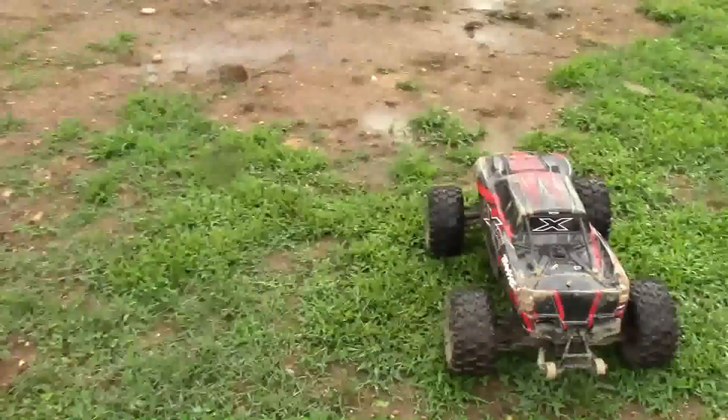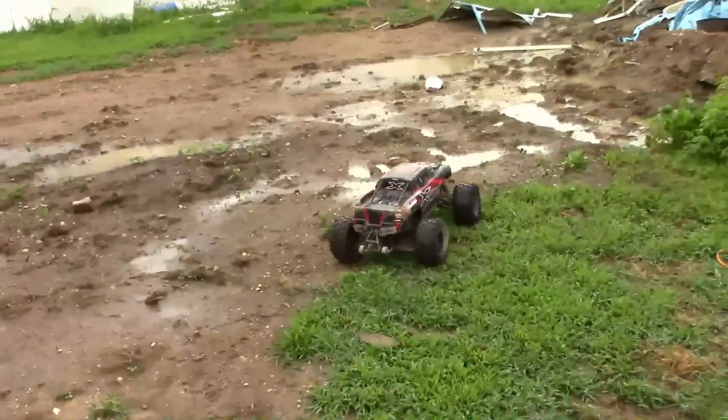Hey everybody, Bill from BNC Ultimate RC. I'm going to hit the mud a little.